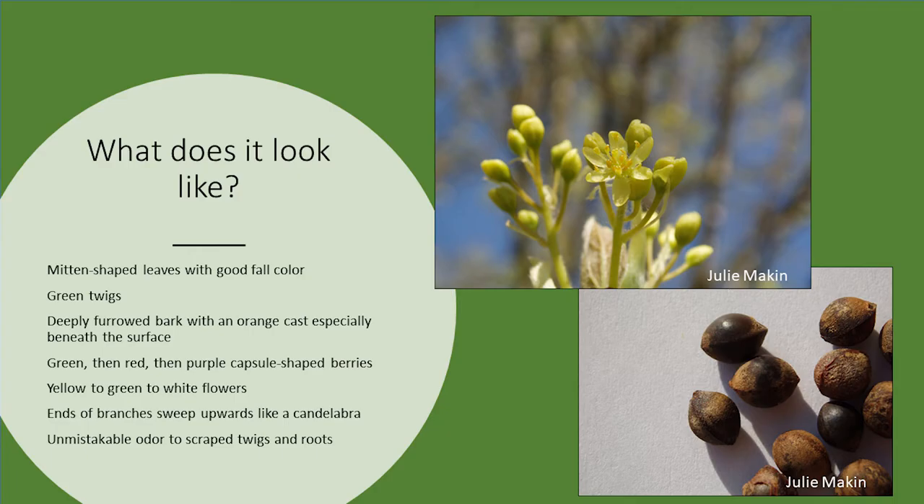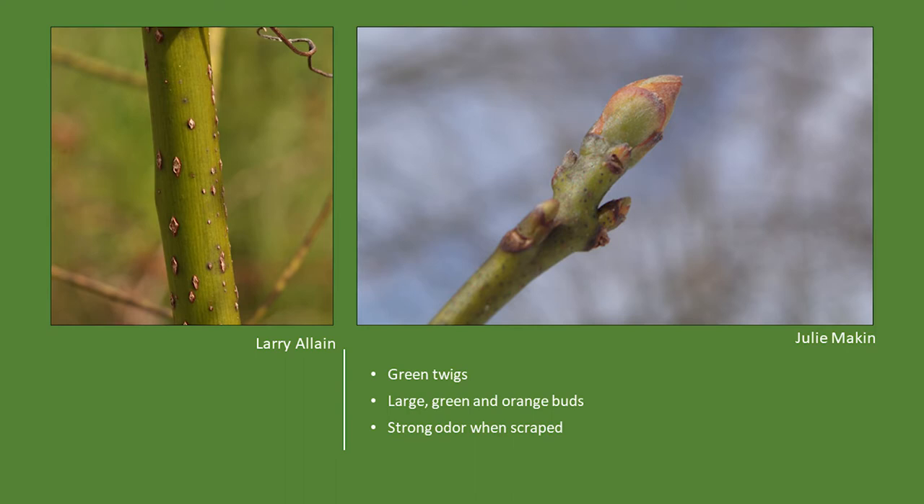How do you identify sassafras? It has mitten-shaped leaves — some are right-thumb, some are left-thumb, some have both thumbs on the same leaf, and some have no thumbs whatsoever. The new twigs are green. The bark is very deeply furrowed for such a small tree and has an orange cast, especially if you score the surface. The fruit starts out as little green capsules, turns red, then purple when ripe. The flowers are small but fairly conspicuous — yellow or yellow-green. The branches all sweep upward at the ends, like a candelabra.